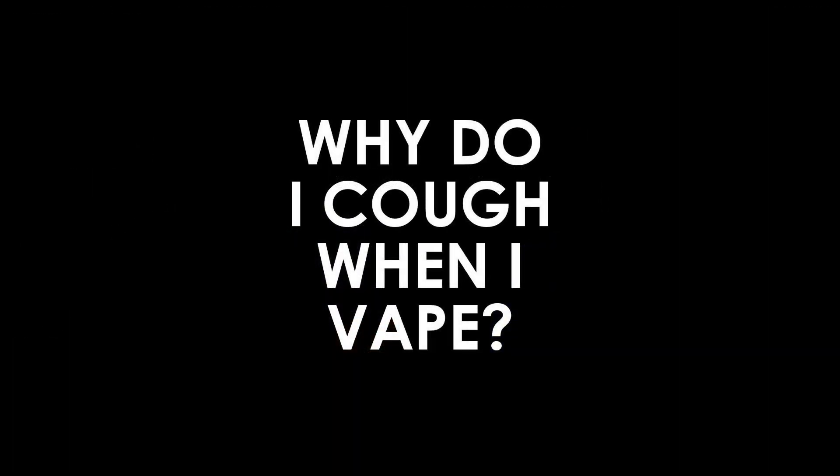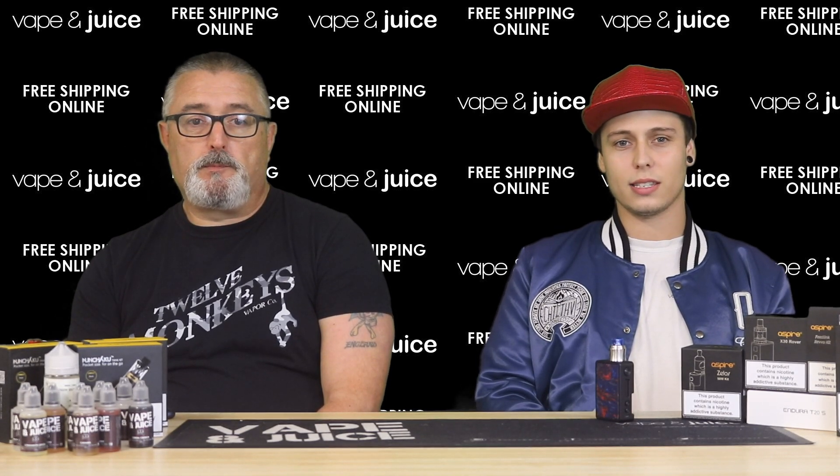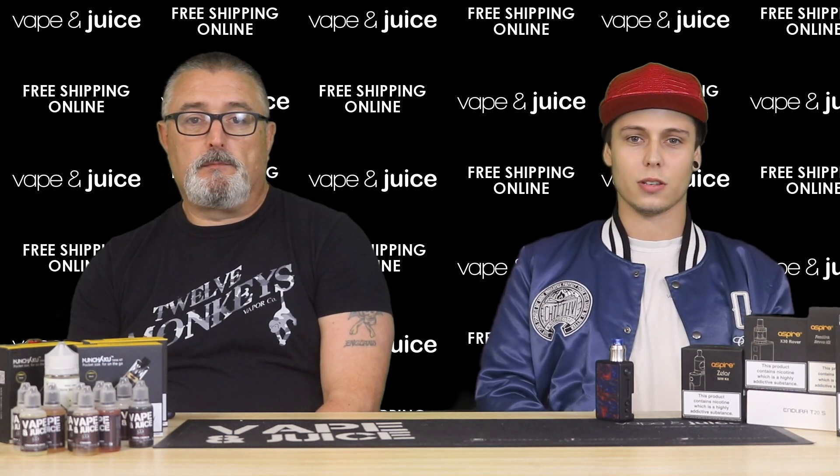Why do you cough when you vape? This can be down to multiple issues. It could be that your nicotine level is too high, in which case just drop it down a little. Also, when you start vaping it's like learning to smoke again — the vapor is a different consistency to smoke, so just stick with it for a few days and the coughing should start to go.